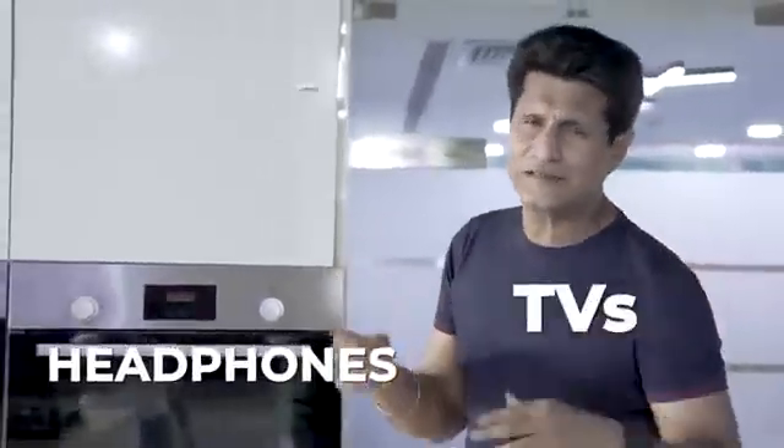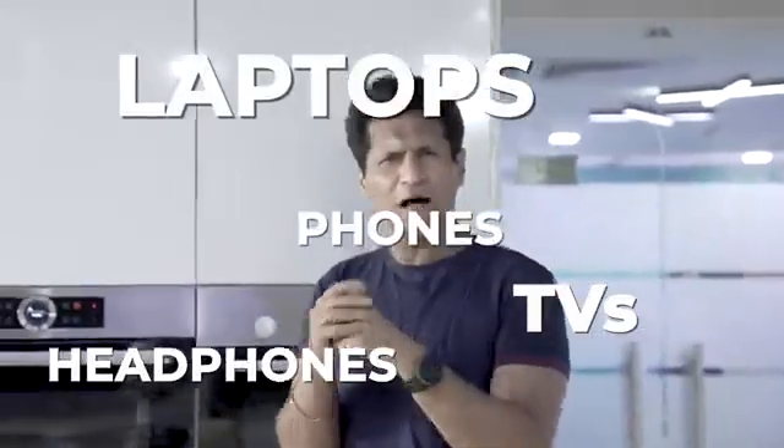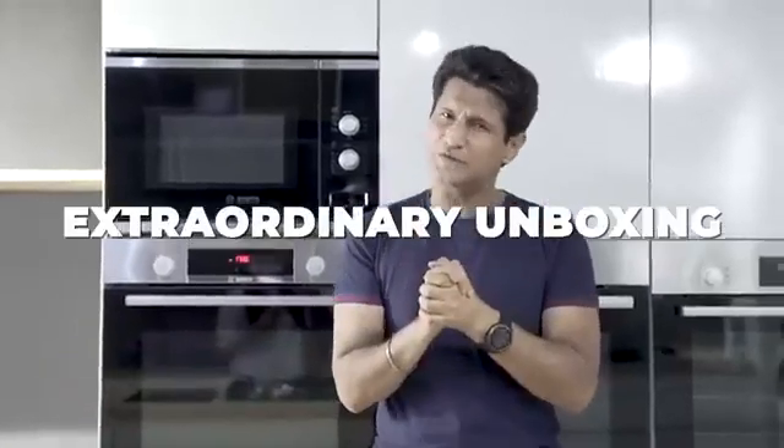Today you have seen a lot of unboxings — headphones, TVs, laptops, phones — every day a new unboxing is available. But till today you have never seen an unboxing like the one I am going to show you. This extraordinary product review is going to be called an extraordinary unboxing.